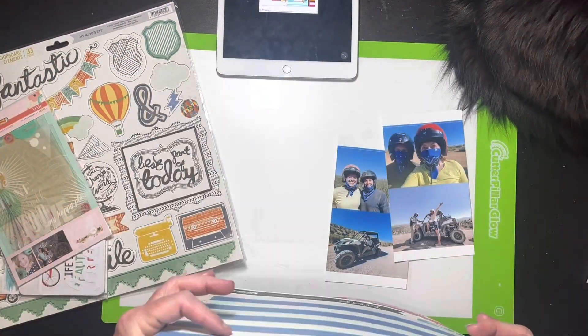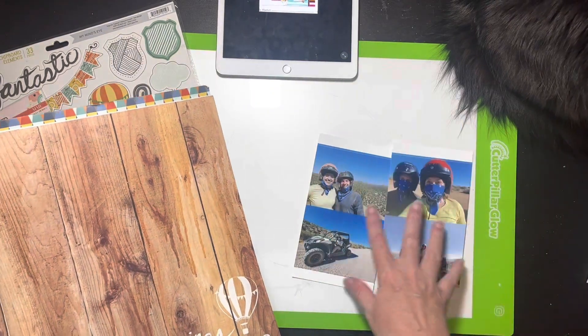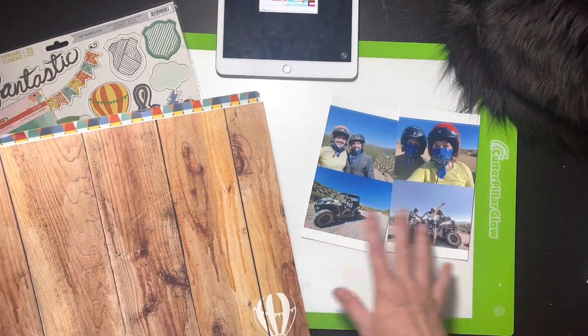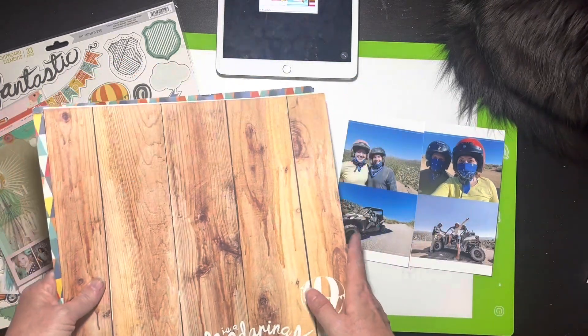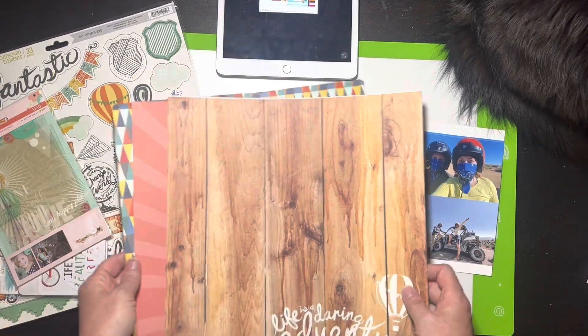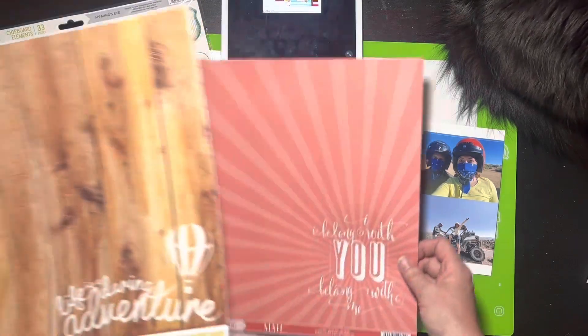None of my current collections are quite summertime or outdoorsy really. There was one that was kind of but not really — it's more gardening and that's not going to work. So I went digging and I have this older Jubilee collection from My Mind's Eye.